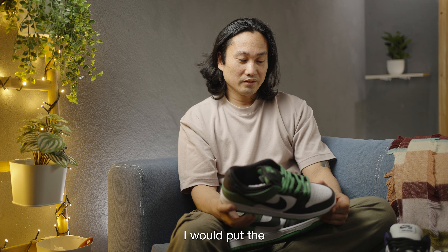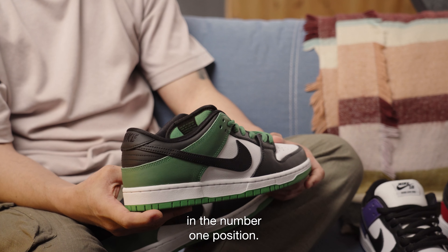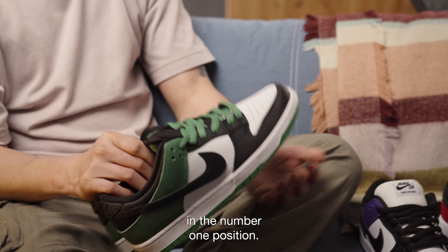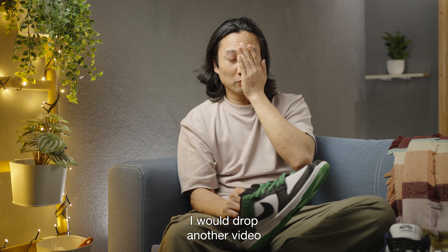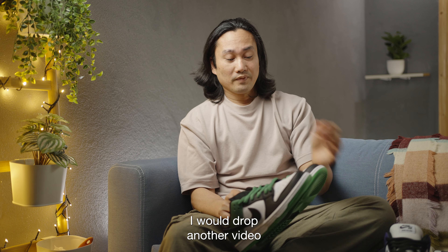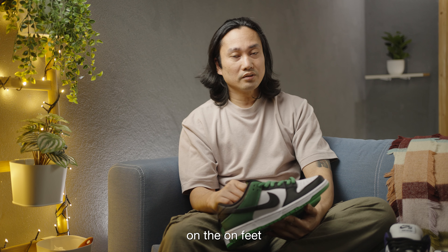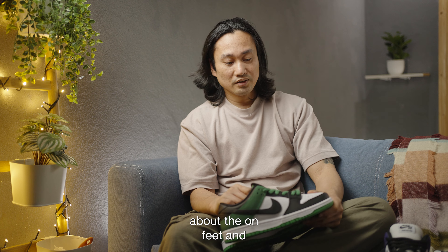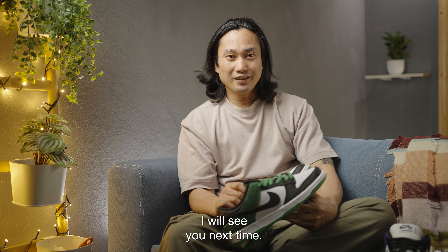I would put the Classic Green in the number one position. If you have more questions, I'll drop another video probably next week on the on-feet and lace swaps as well. Thanks for tuning in — I'll see you next time, cheers.